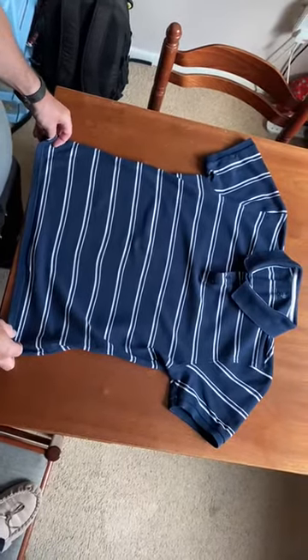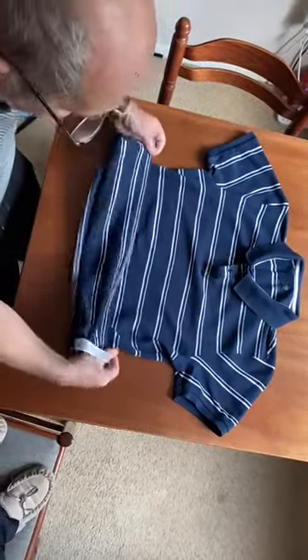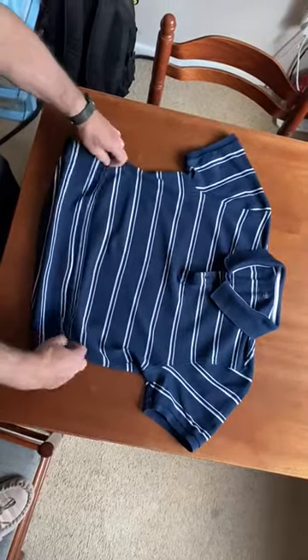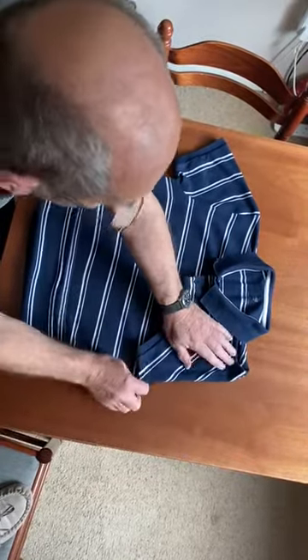How to fold a polo shirt for travel. First of all, just get your cuff on the bottom a couple of inches. Fold the sleeves in like so.